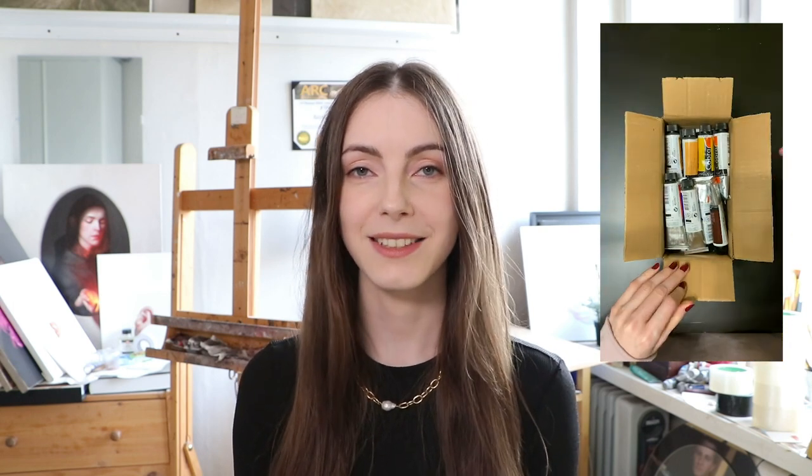Hello guys! A few weeks ago I received a package from Royal Talents. It contained their water mixable oil paints, and in this video we are going to test them.